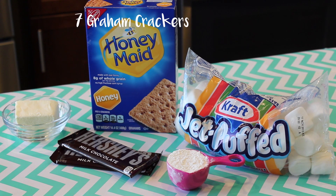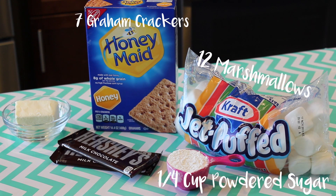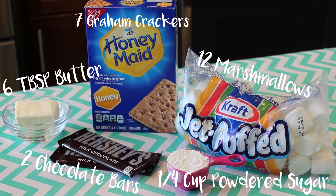To make our s'mores bites, we're going to need 7 graham crackers, 12 marshmallows, one fourth cup of powdered sugar, 2 whole chocolate bars, and 6 tablespoons of butter.